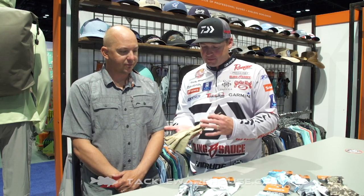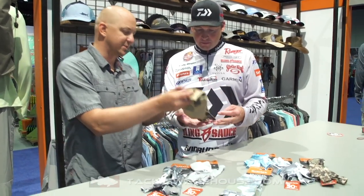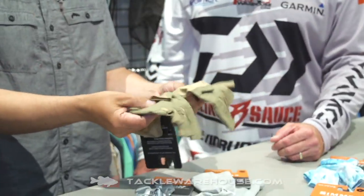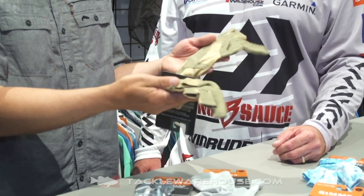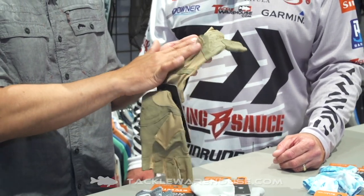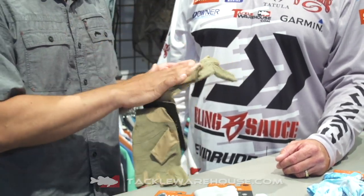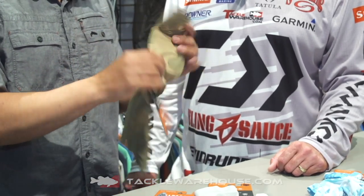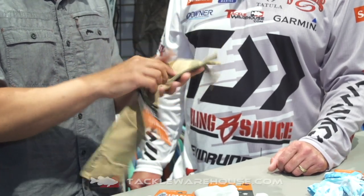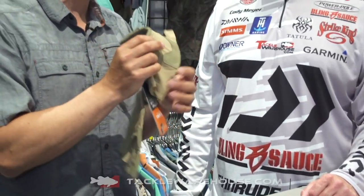What do we have new today? We've got three different types of sun gloves. We have the Solar Flex guide gloves — if you're rowing a boat, push-polling, or just bass fishing and want the most rugged sun glove going. It's made with goat leather in the palm, so if you get it wet, unlike cow leather which gets really slippery, the goat leather even when wet maintains its tactility.